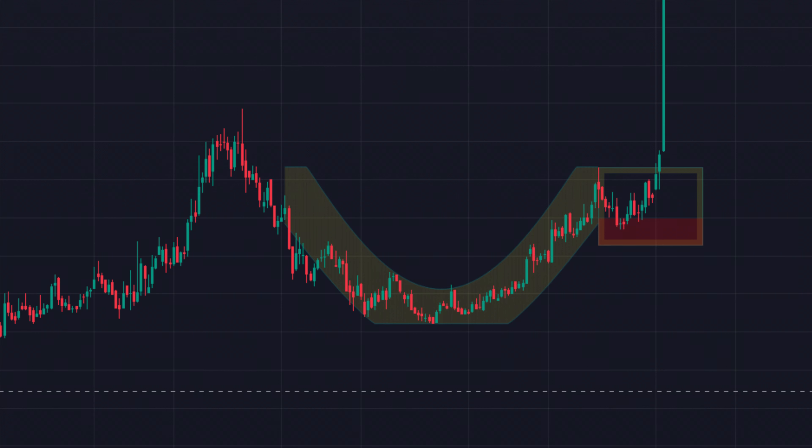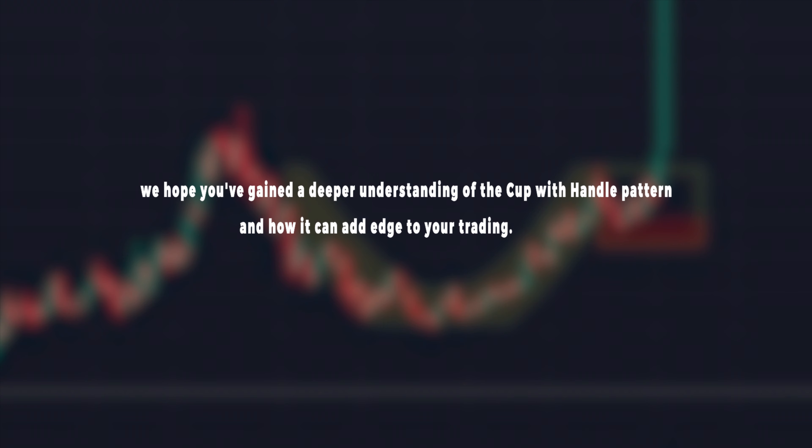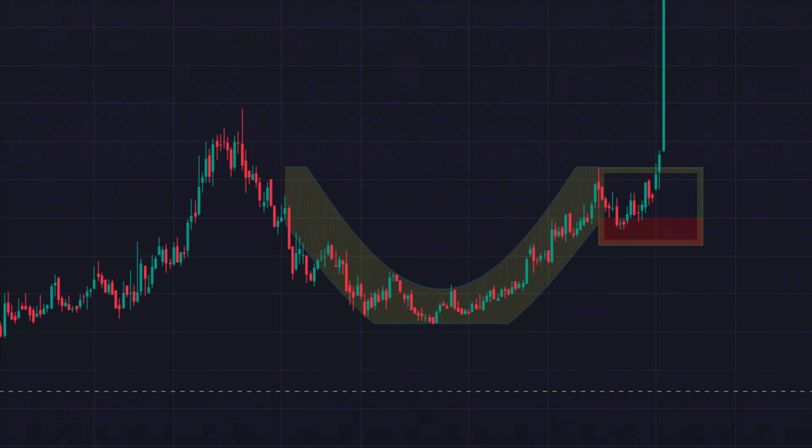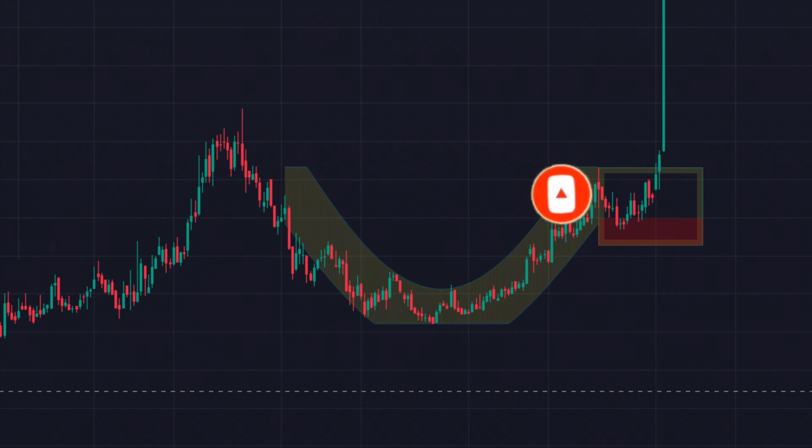As we conclude today's video, we hope you've gained a deeper understanding of the cup with handle pattern and how it can add edge to your trading. For more trading insights and market updates, be sure to subscribe to Methodical Trades and stay connected with our growing community of traders and investors. Until next time, happy trading!